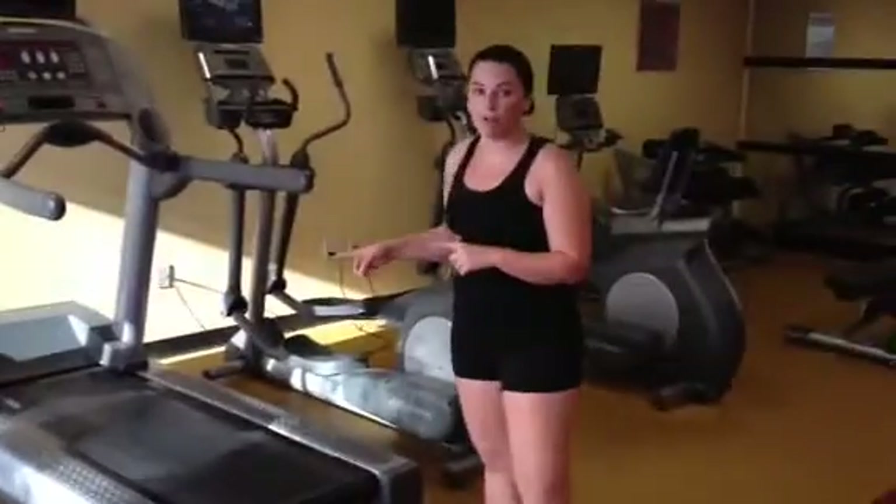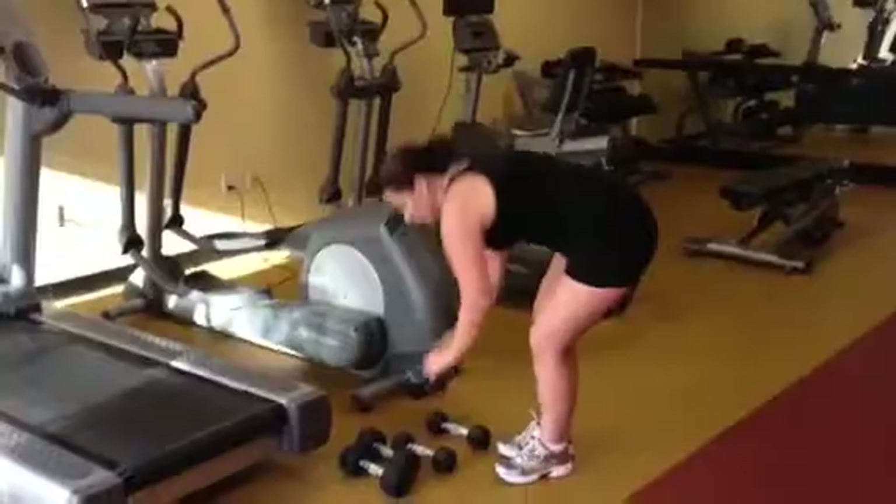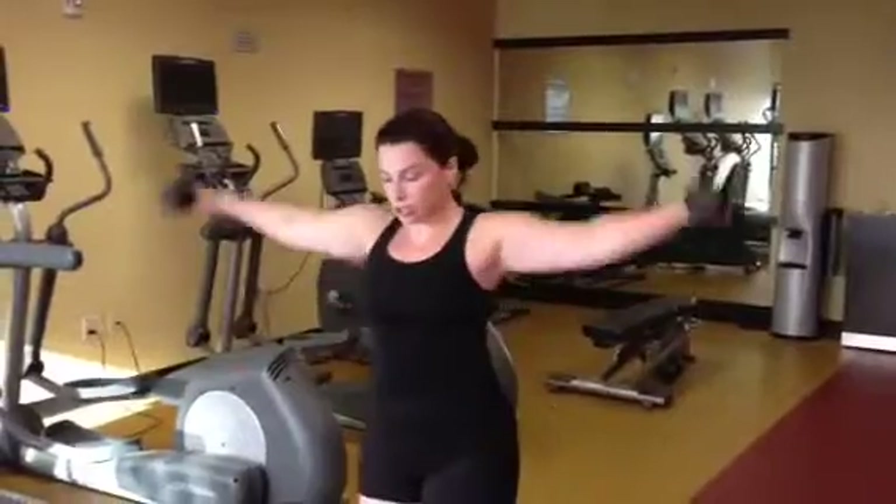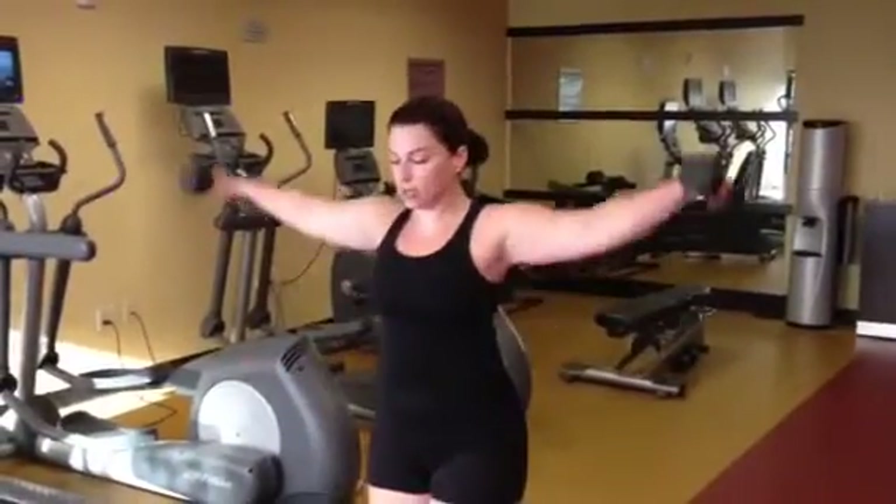Then I hopped back on the treadmill for another two and a half minute jog. Came back over and grabbed my lighter set of weights. We're going to do one minute of shoulder raises — extensions, shoulder raises — for one minute.